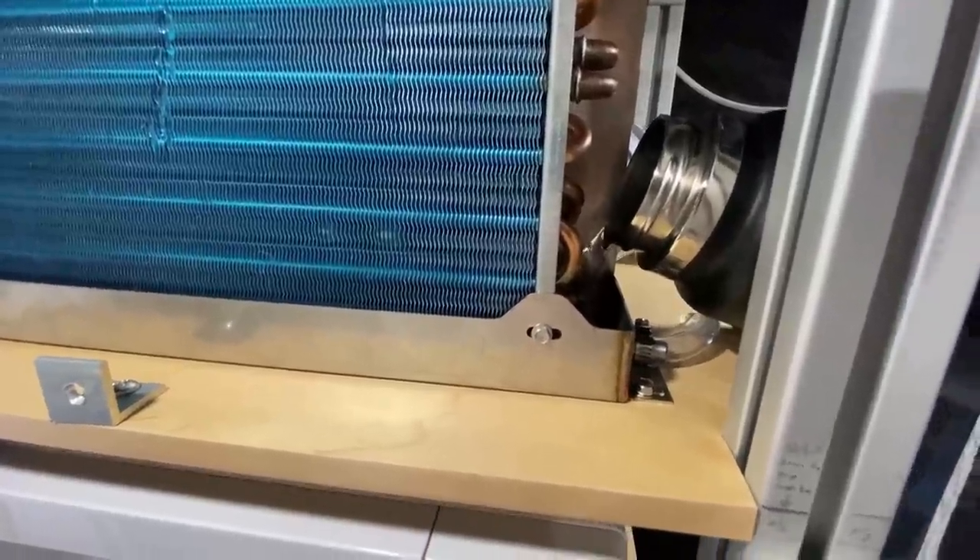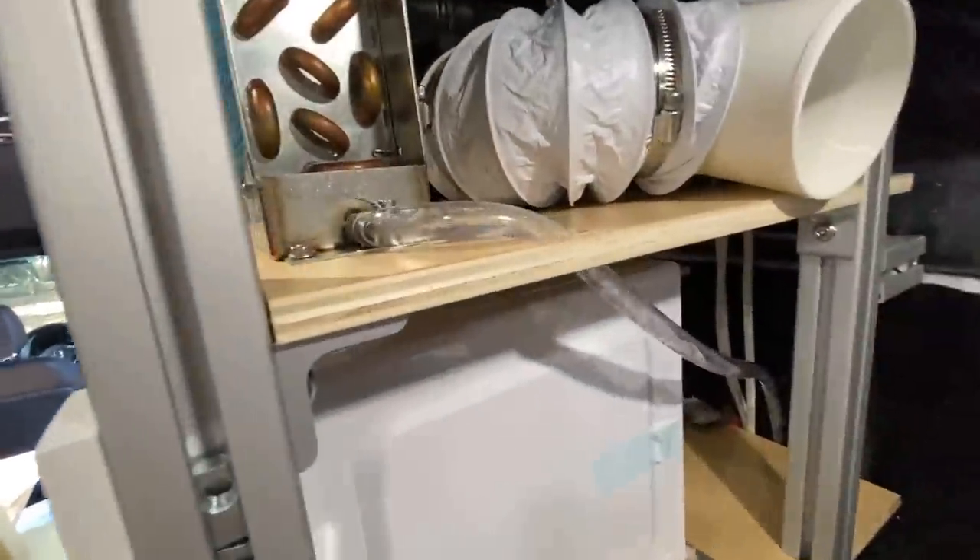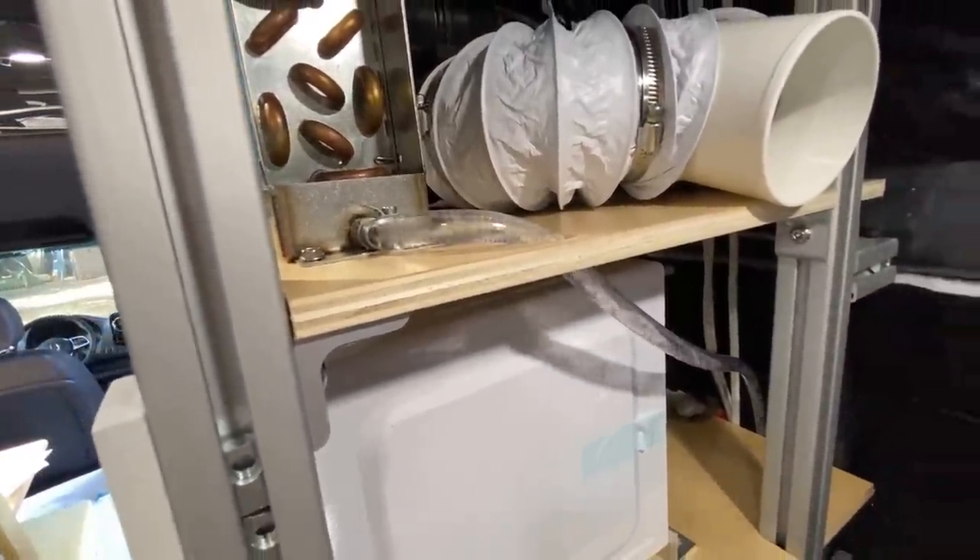We can go ahead and test this out. I'm going to pour some water in here and see if it drains correctly. I can see it actually coming out through both sides and I can hear it pouring onto the ground — drainage is working.